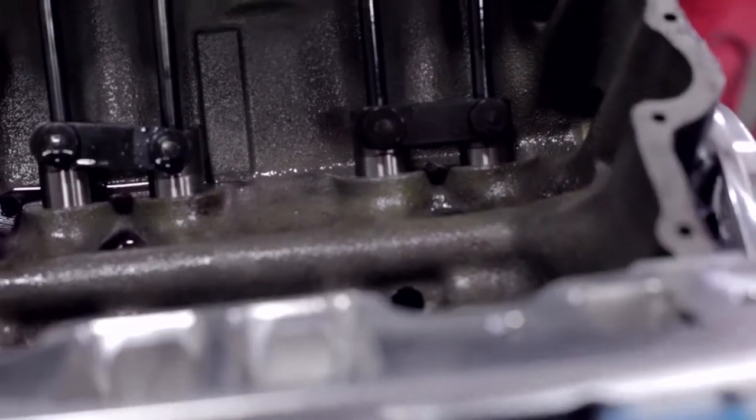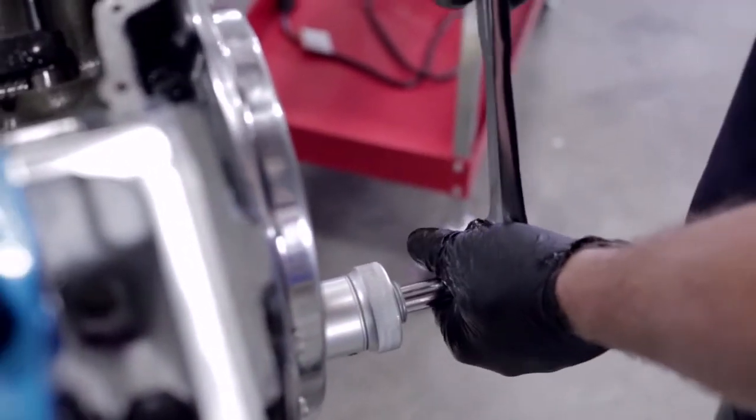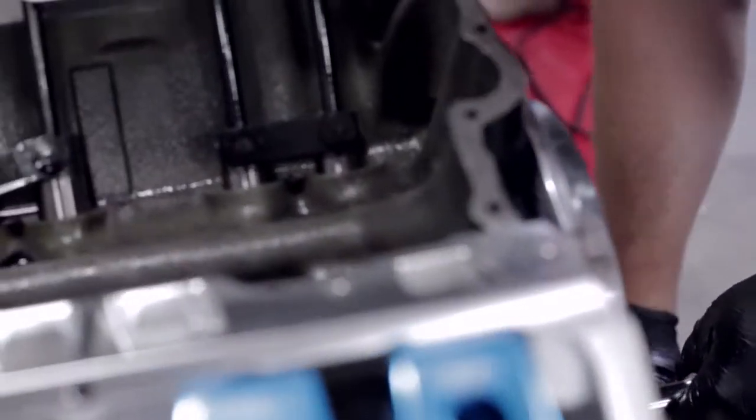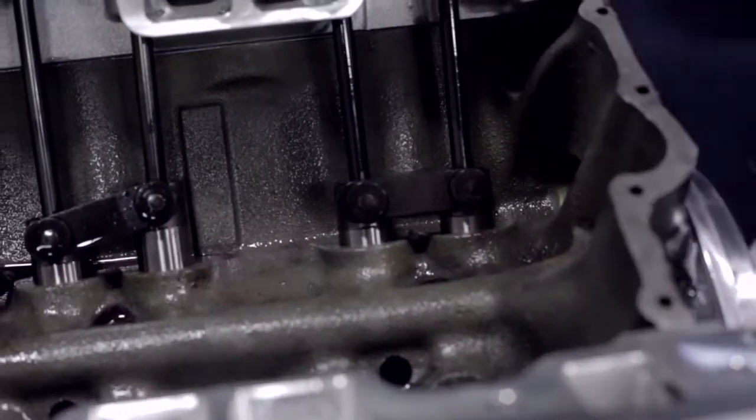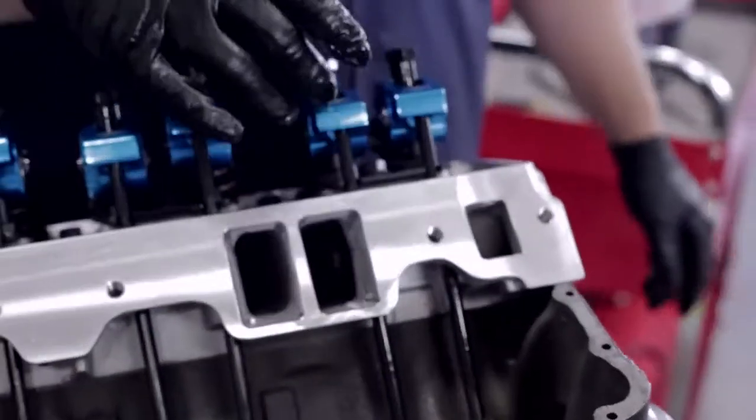At that point, we'll bring our ratchet up to 12 o'clock and go to 5 o'clock with it. What that tells us is we're now on the back end of the lobe — the lifter is not on the lobe anymore.